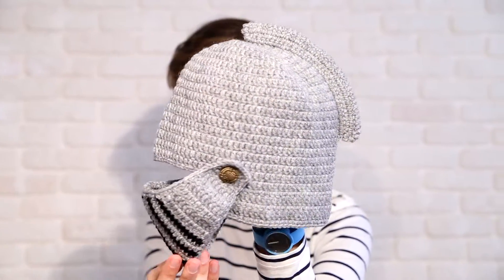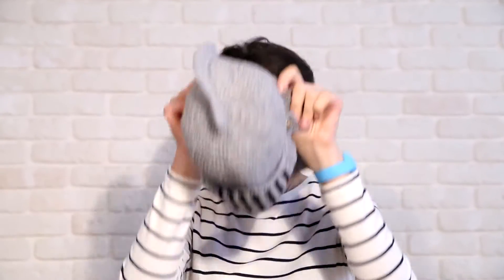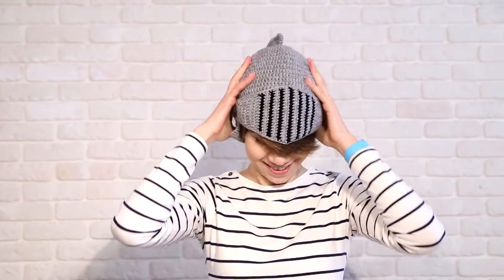Yes, well done. Can you please try it on for me? Of course. Oh, you, Masha, look like a real knight. You can put it this way or you can put it higher, like this.